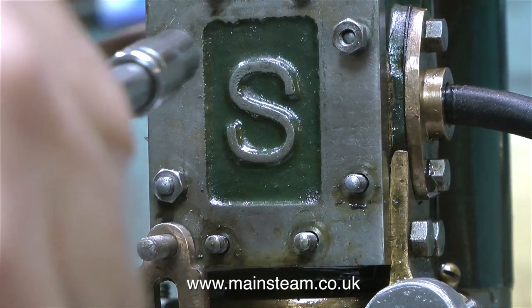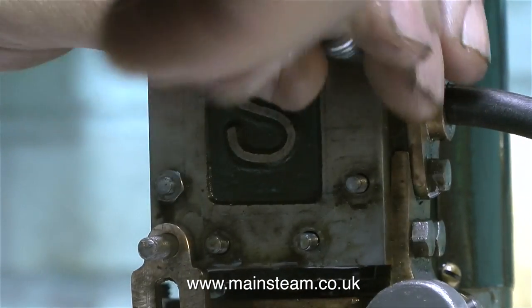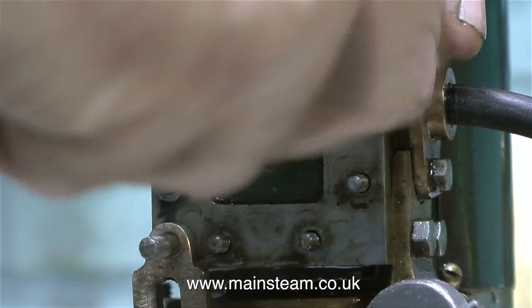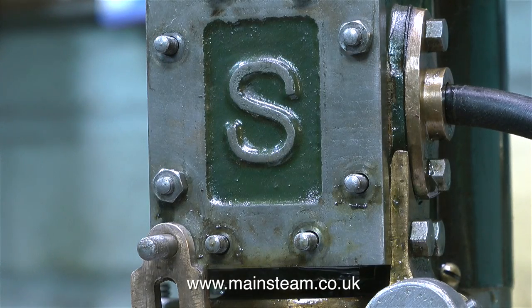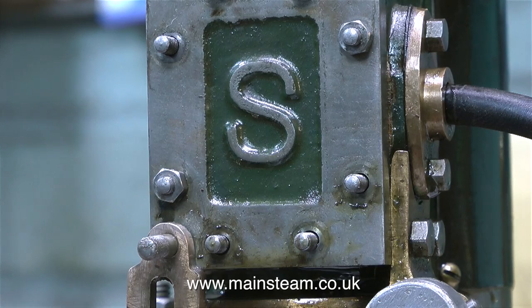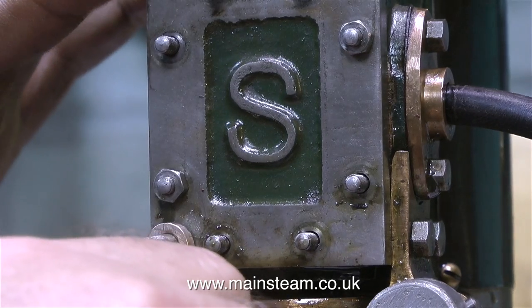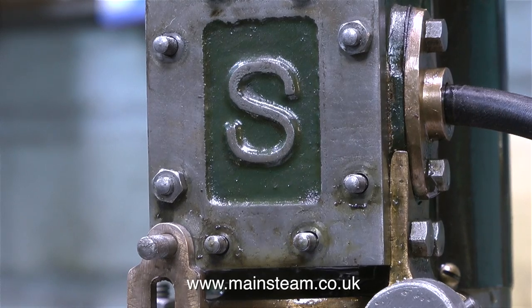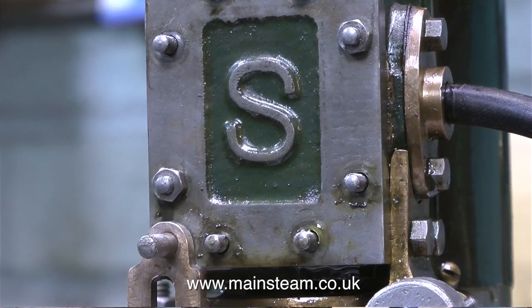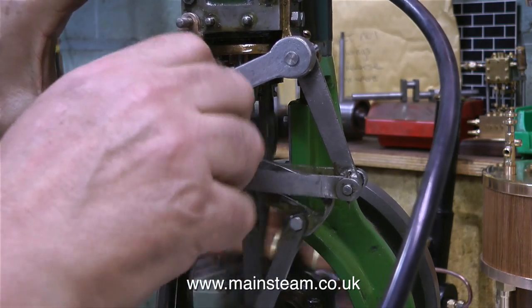You just move the valve fork a very tiny amount. And then if that doesn't work, you move the valve fork back a tiny amount. Then you move the eccentric a tiny amount. And if you've moved it in the wrong direction, you move it a greater amount the other way, etc. It drives me nuts. Then you make a thorough mess of it, so you start all over again. And so it goes on and on and on.